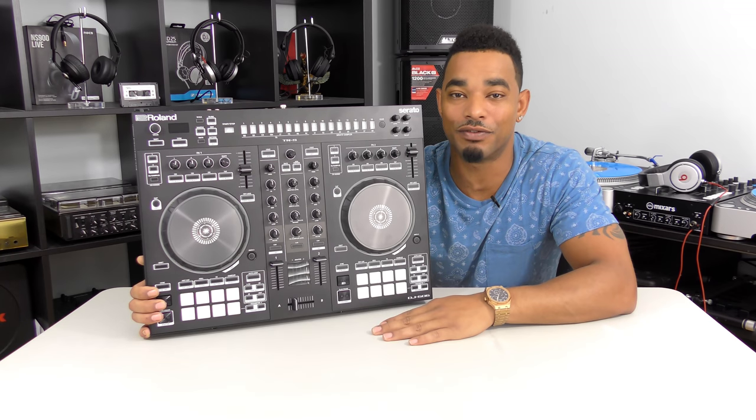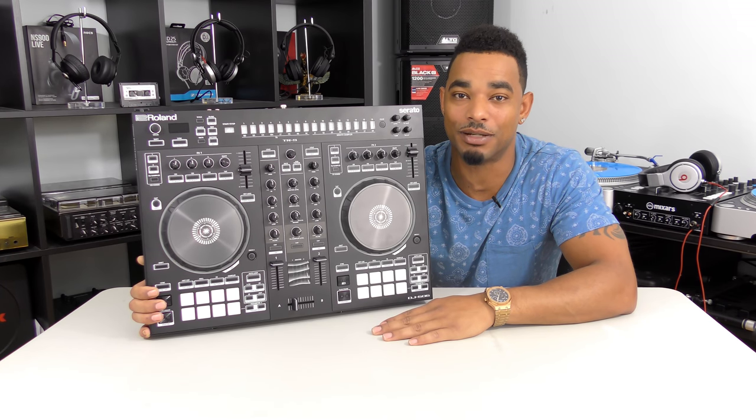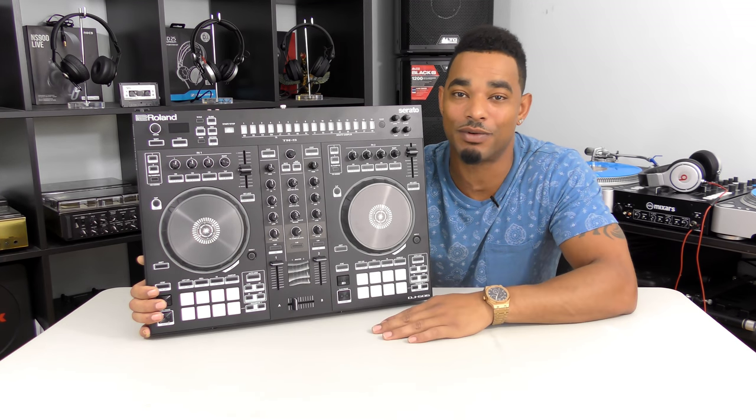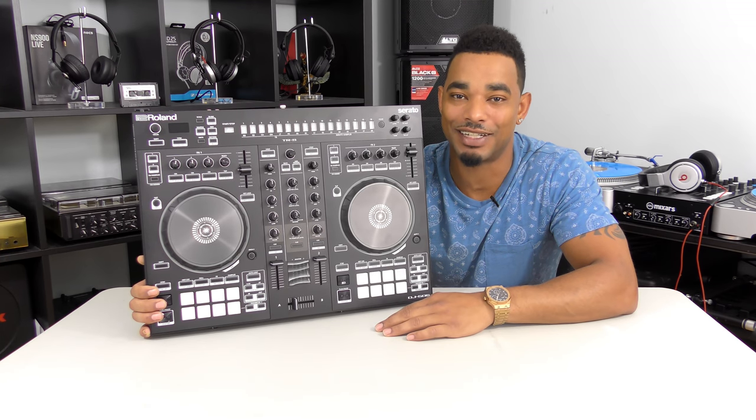For the full written review, head over to www.djbooth.net/djs or click the link in the video description. Make sure you subscribe for more videos like this in the future, and as always, thanks for watching.